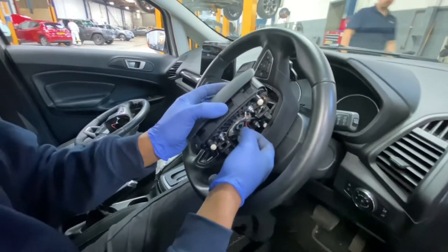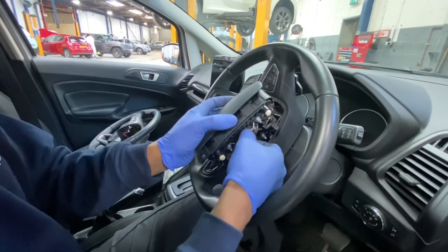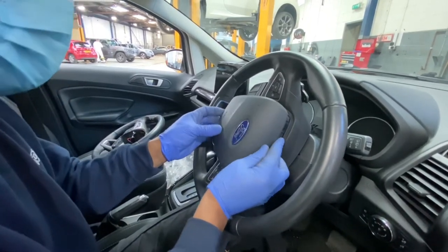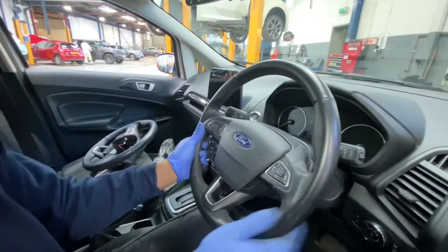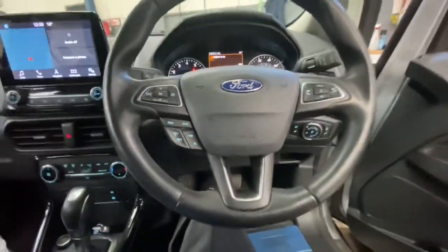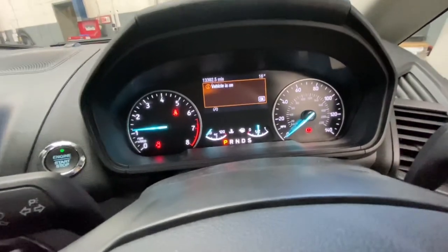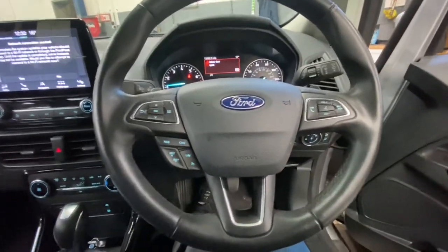Now the airbag just locks in, as you can see — done. Now I've reconnected the battery and started the vehicle. As you can see there are no warning lights, so everything is okay and in good working order.